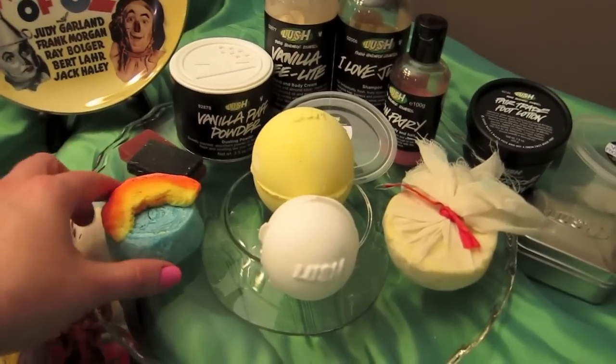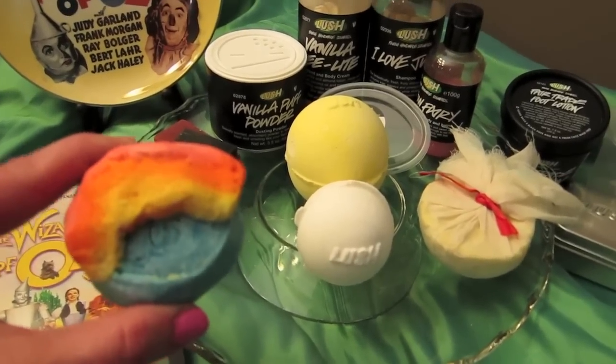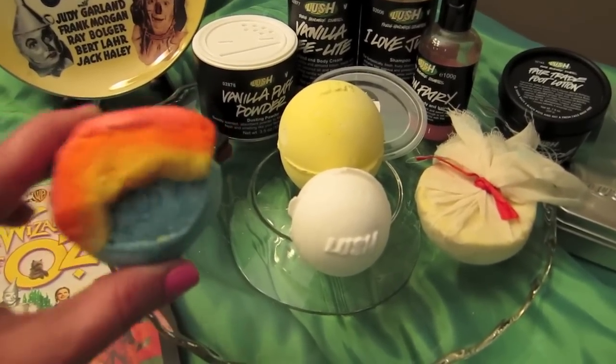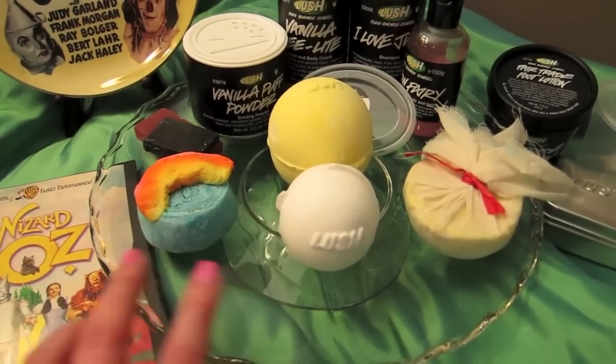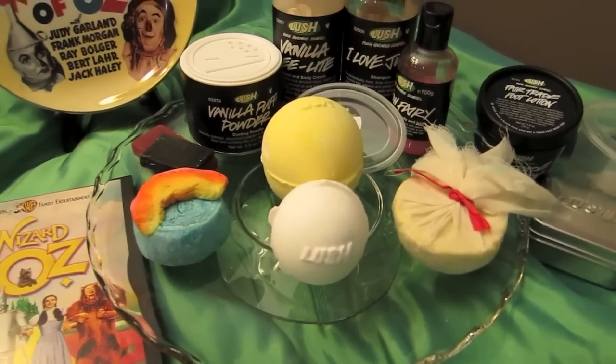Then of course we have Dorothy for our bubble bar, which is the figs and leaves scent. This is perfect because of the name and thinking about her singing 'Somewhere Over the Rainbow.' I've never tried this combination before but just by doing a scent test it smells like it's going to be wonderful.